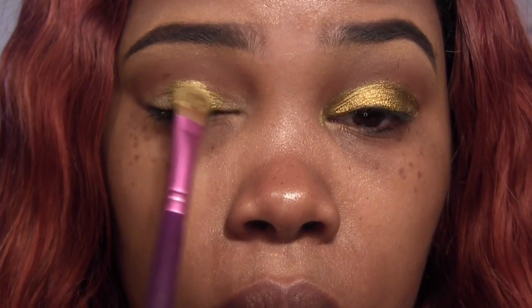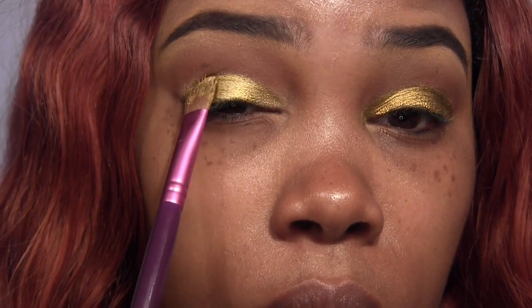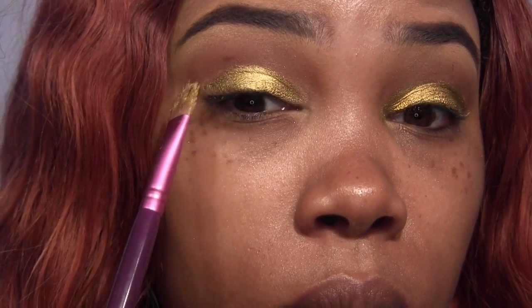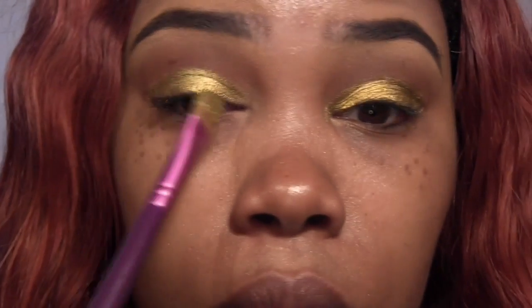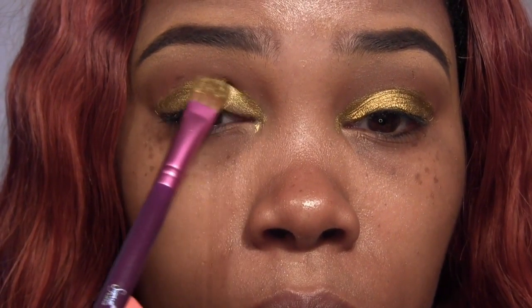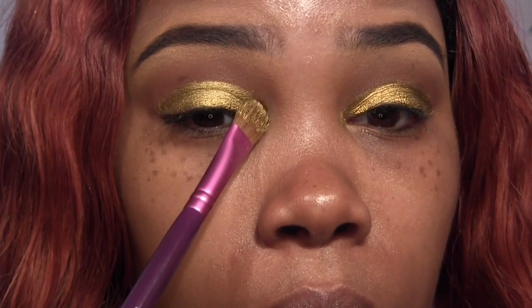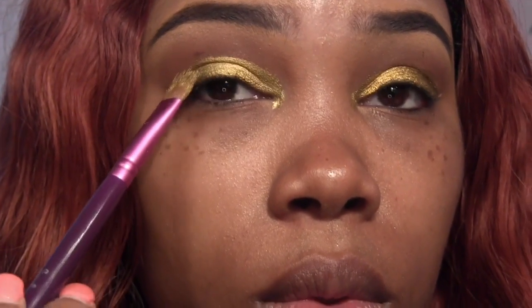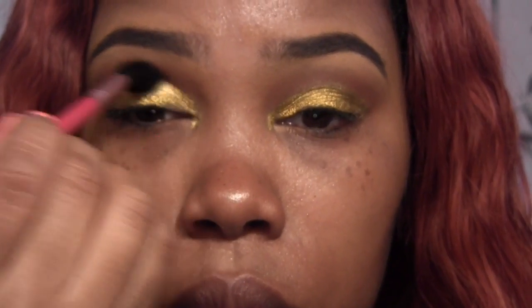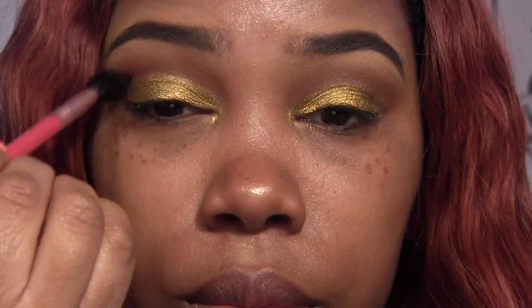Now, I'm going to take Makeup Geek's Liquid Gold Pigment — I've mixed it with MAC's Mixing Medium — and I'm applying it to the eyelid with an E60 brush, right where we put that gold paint pot base. Next, just blend, blend, blend. Good Lord, please blend.